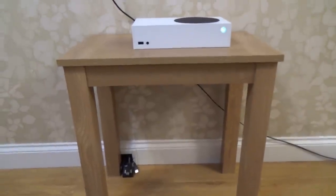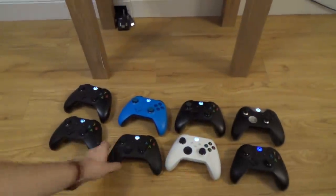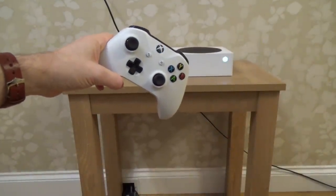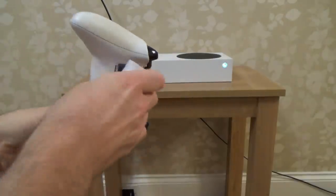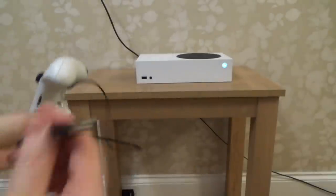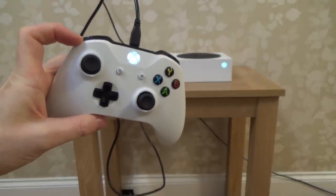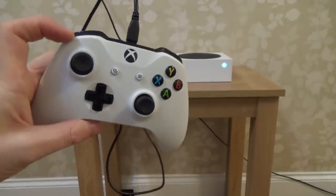Here we have eight controllers connected to one Xbox Series S, and it's still working on screen. When I connect a ninth controller and put it into pairing mode, it tries to connect but gives up — confirming the limit is eight. Interestingly, the limit is eight whether the controllers are wireless or wired, and even using a mixture of Xbox Series S, Series X, and Xbox One controllers.